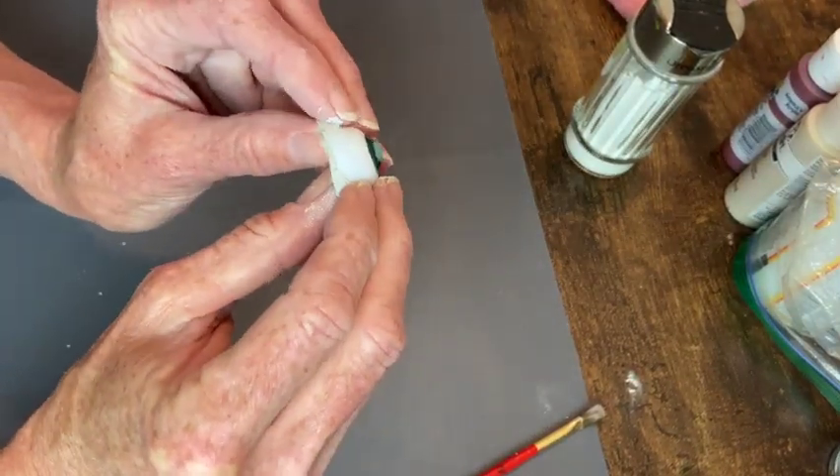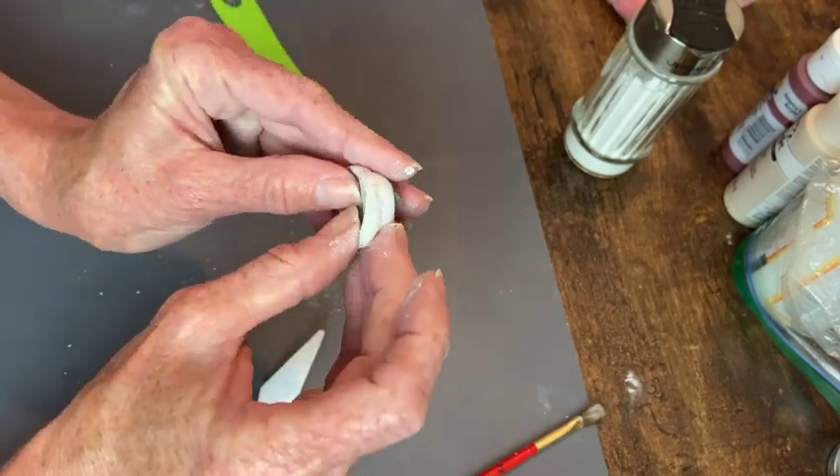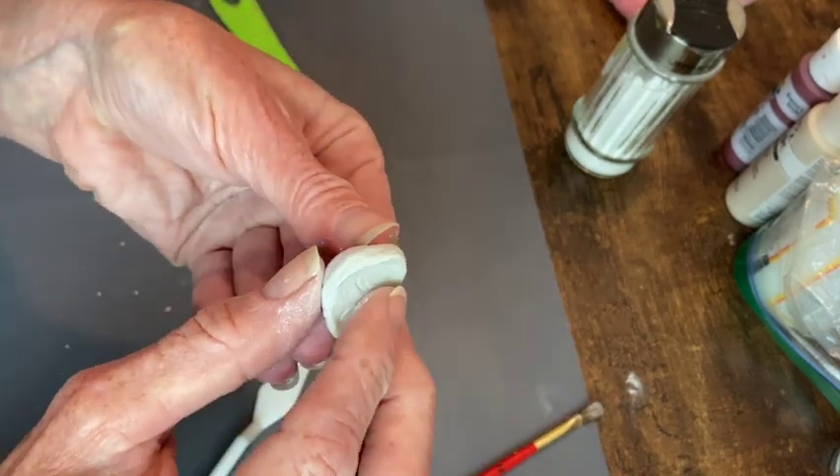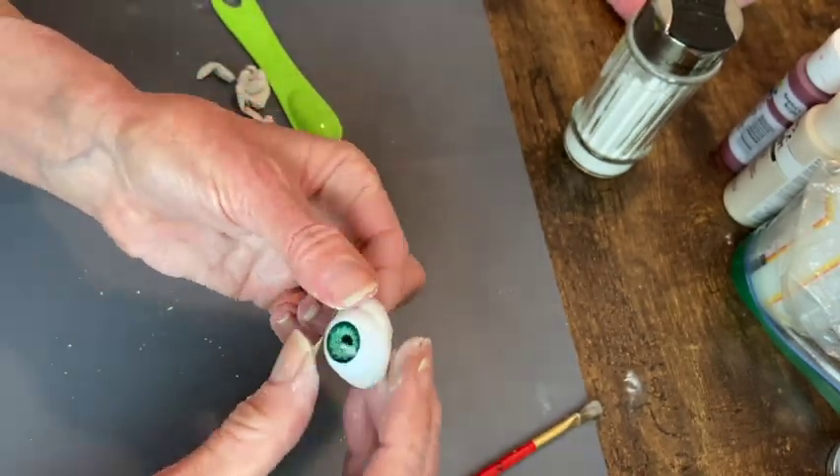This is where I'm just pressing up in the center of the clay and down on the ends. I want to get some curve in this so that it will fit nicely onto the rolling pin.